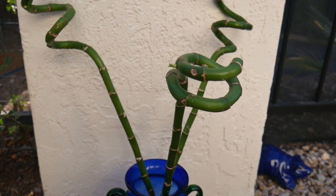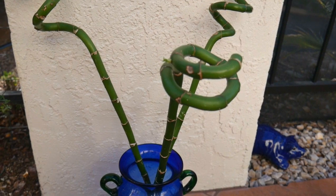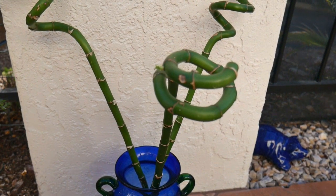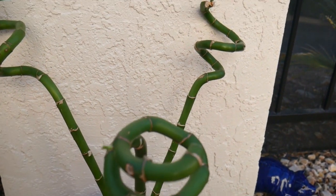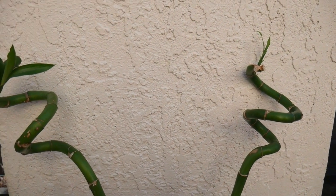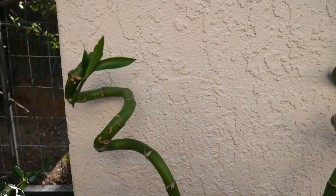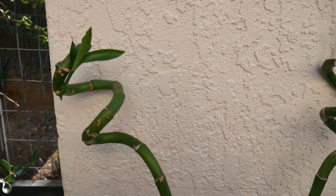It's March 20th, the first day of spring. The smallest stalk has a little bit of growth appearing. There's that one growing a bit, and then that one is actually coming out from the bottom.